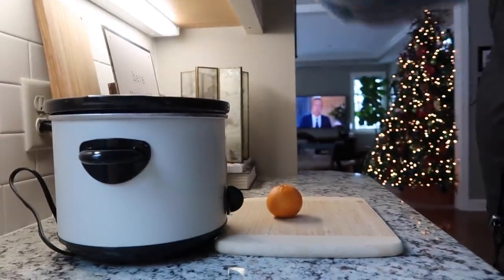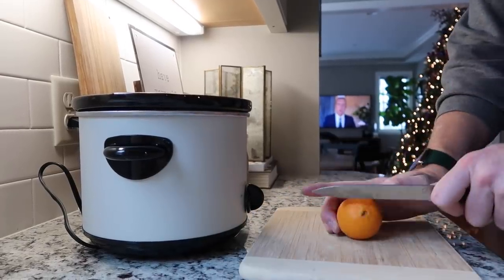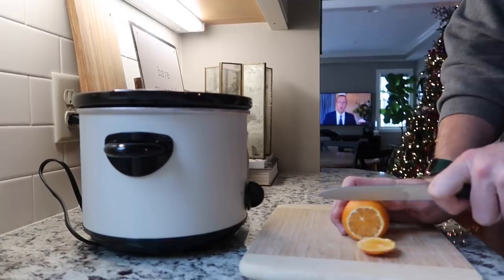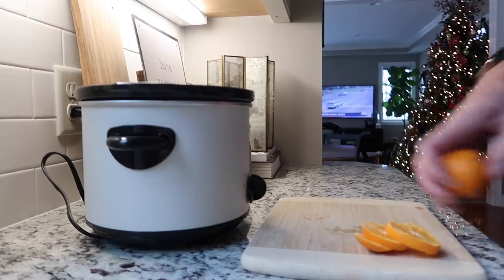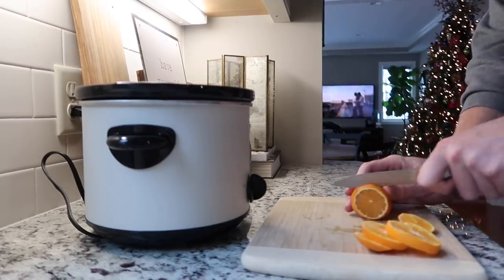I have seen this on a couple of different channels, but most recently on — I think it's Life with Two Orchids. I will leave that video linked down below. I've seen them do simmer pots of different things, and I'm really curious to see if it will actually make my house smell good.